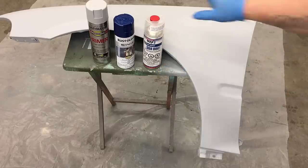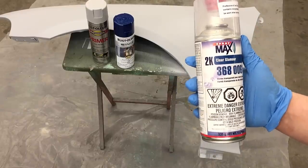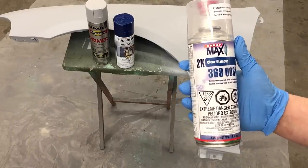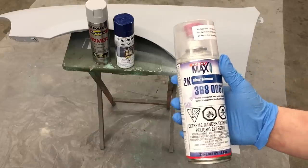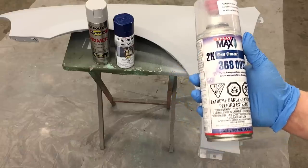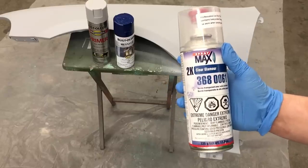This is SprayMax 2K clear, which is a two-part clear coat — not to be confused with the 2x from Rust-Oleum. The 2x paint is a one-part system; it'll fade, it'll chip off, it's not UV protected. It'll look good for a while though. I prefer this — it's $20 a can and there will be a link to this on eBay in my description.